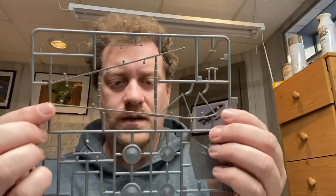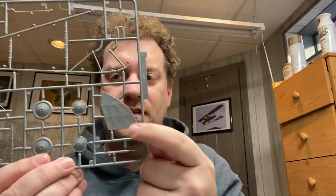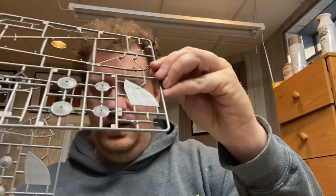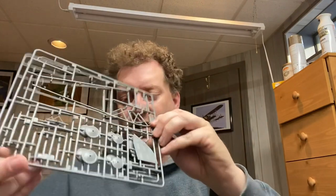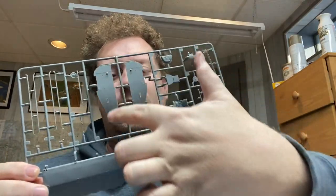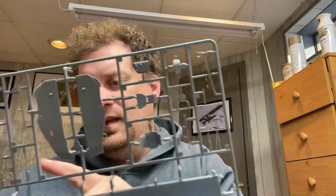Then you have two matching sprues. This is the booms, your wheels, some of your struts, the landing gear bogey, rudders, and control horns. You get a matching one just like it. If I hold it just right, look how thin that rudder is — they did the thicknesses just like you'd have on a fabric aircraft. Then this one has our lower wing and our cockpit section, the cockpit nacelle, seats, engine controls, and more struts.